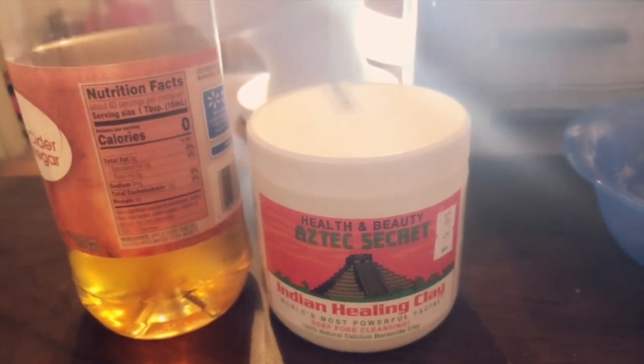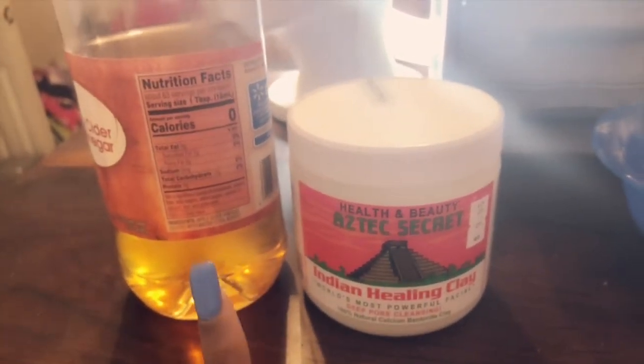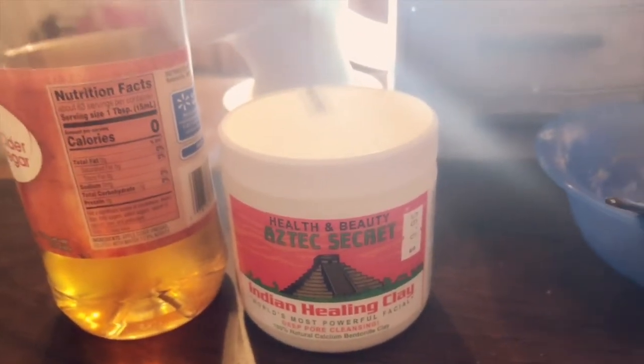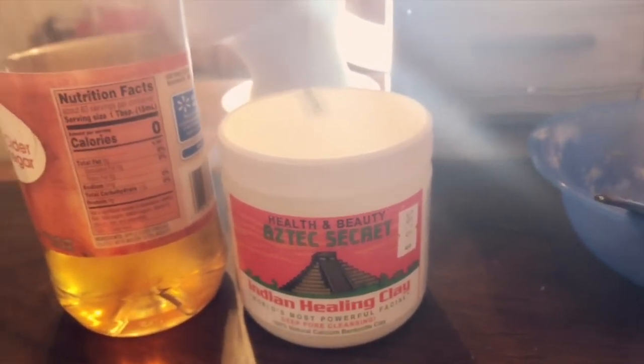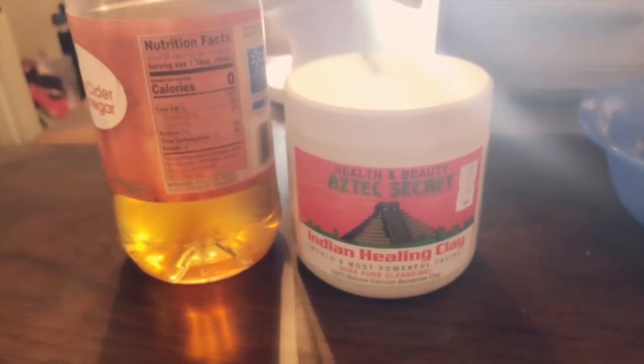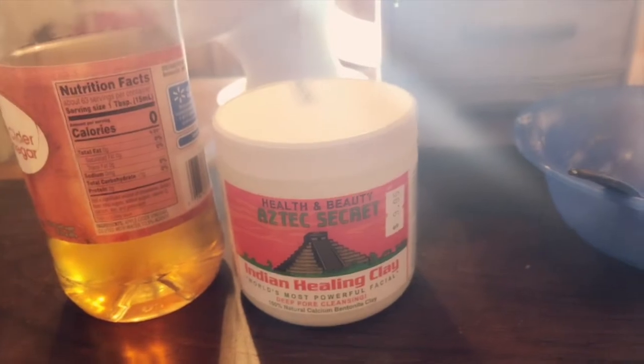So what you'll need is your apple cider vinegar right here, and then you also need your aztec clay. You need a plastic bowl and a plastic spoon — so don't use anything that has metal in it, just use plastic utensils and bowls.